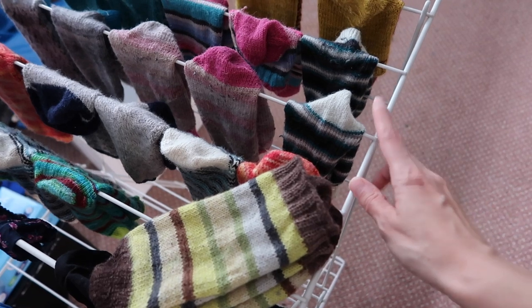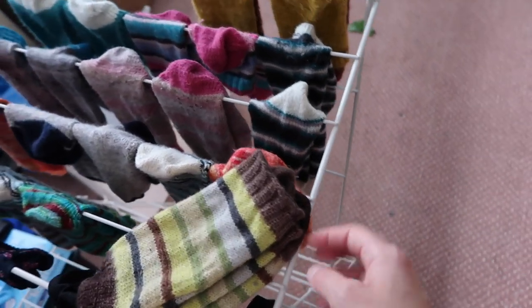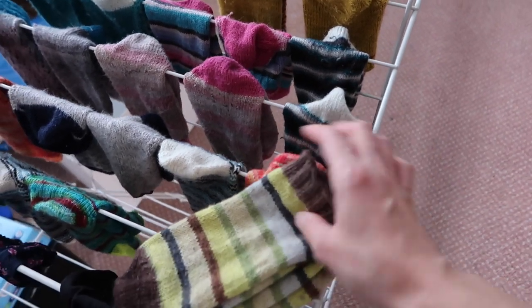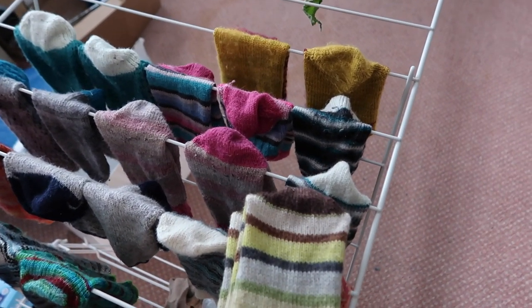I take them out and then dry them. What I like to do is hang them on this Ikea drying rack. I put them this way so it will be easier for me to fold them later on, and they dry well.